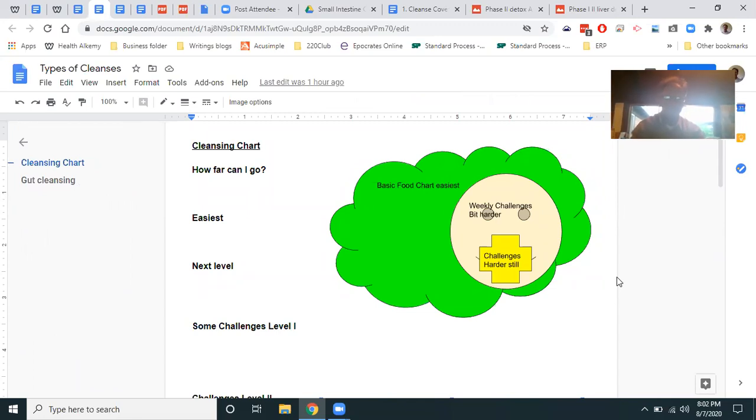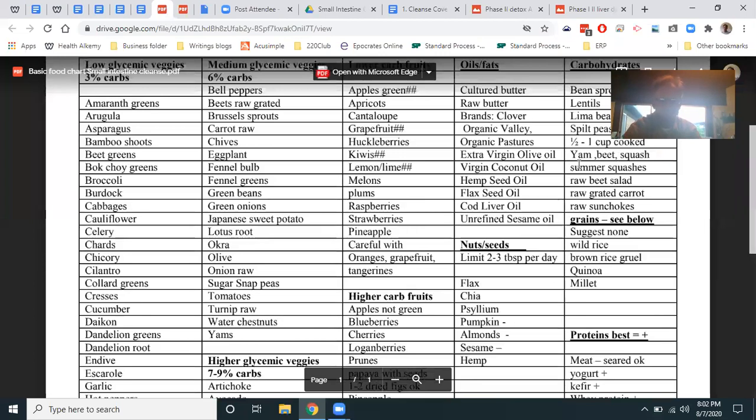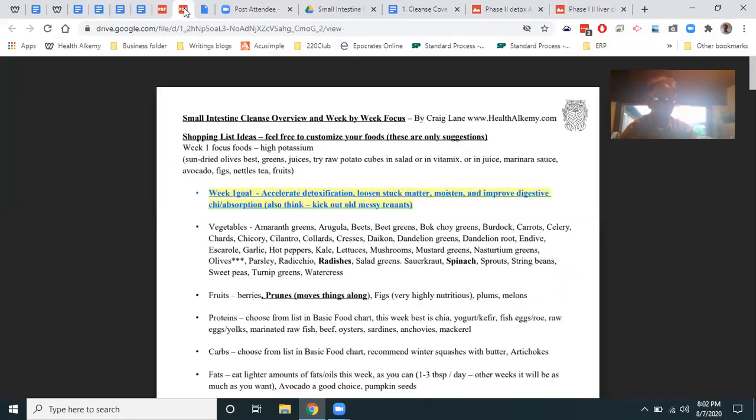How far do I go with cleansing? There's a basic food chart — the easiest path to take, all in that folder. I started on August 1st with this chart and won't deviate from it all month. I did have a tablespoon of coffee in my tahini this morning, so hopefully that won't kick me off. If you want to do something a little harder, you go to the weekly challenges or weekly focus.